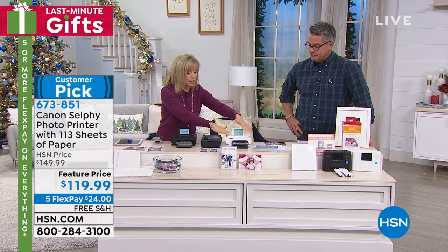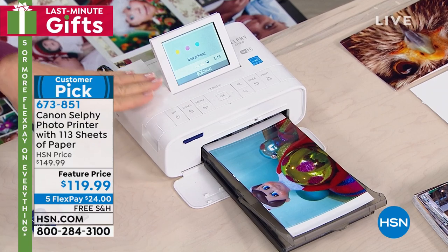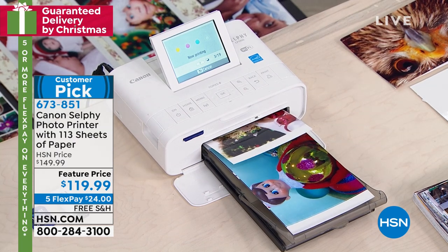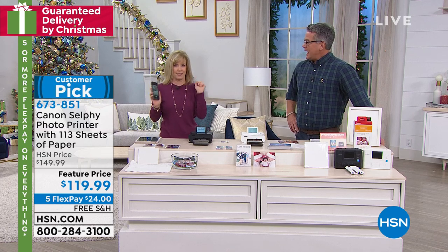We're going to show you how it works. I have it set to print all, so it becomes your kiosk where it's automatically printing out. But I'm going to show you from a phone, because we're all going to parties and taking pictures. You can take a picture, print it out, and frame it in less than two minutes.